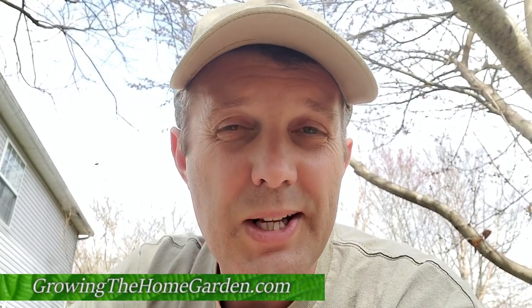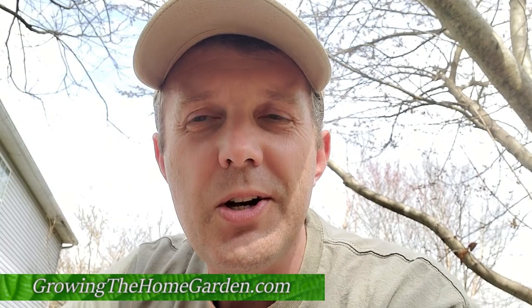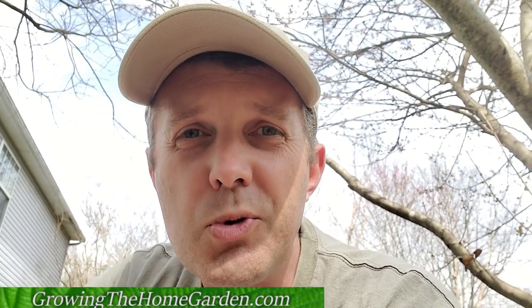I'm Dave with Growing the Home Garden. Hope you enjoyed this short little video on the easiest-to-root plant of all time — at least that's what I think with willows. You can tell me in the comments if you think there's something that's easier to root than a willow. Thanks for watching — please hit like and subscribe if you found this video useful. We'll talk to you later.